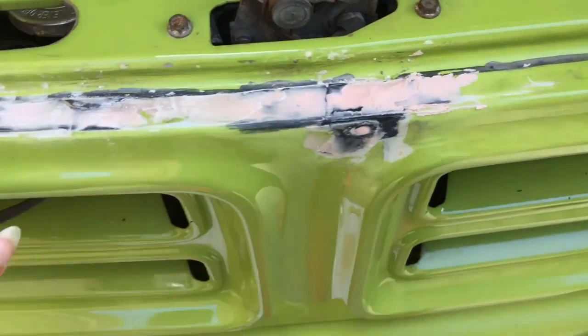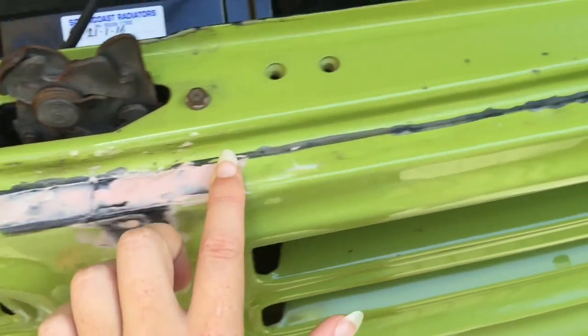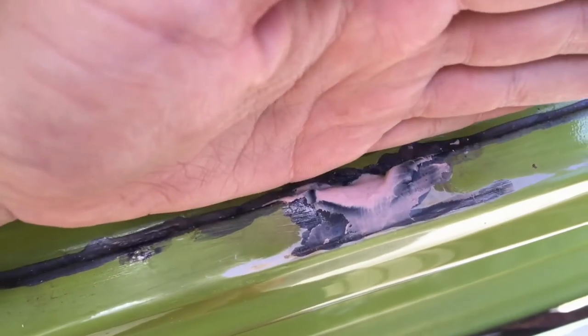It's pretty well set now. I've just given this side here a quick light sand. So I did that one there, and this one here needs another bit.